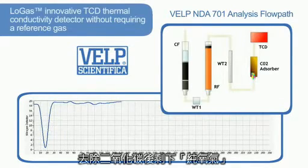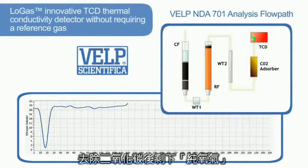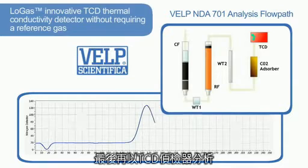At the end, the remaining elemental nitrogen is detected by the innovative low-gas TCD thermal conductivity detector, without requiring a reference gas.